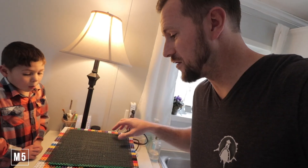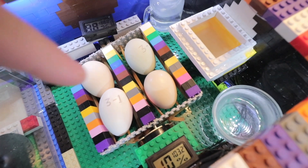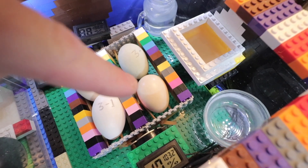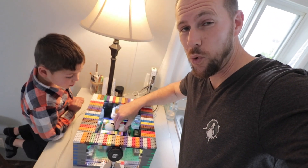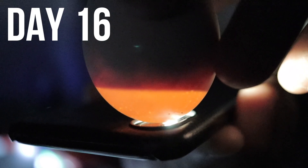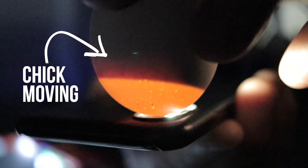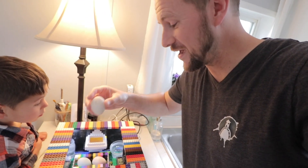We are a couple of weeks into round two with these eggs - this time we used some of our own farm eggs. I've only been seeing action in really one of these; this one has had a little bit of growth, but this egg with about five days left has had some really good growth. This is our one chance to get an egg to hatch.